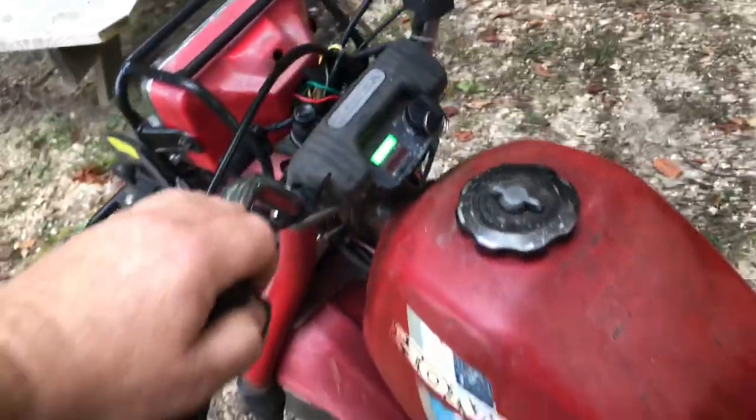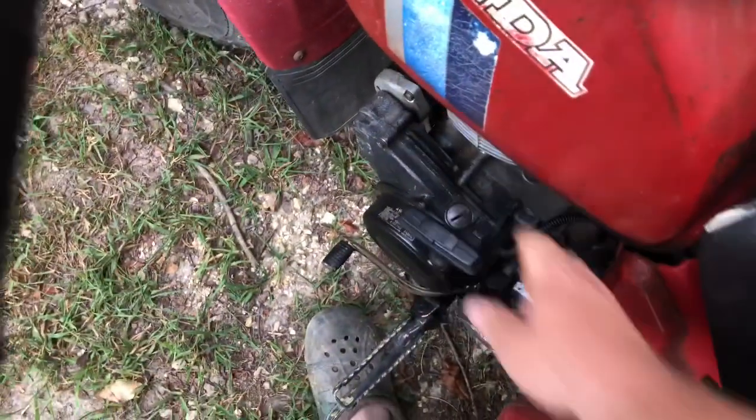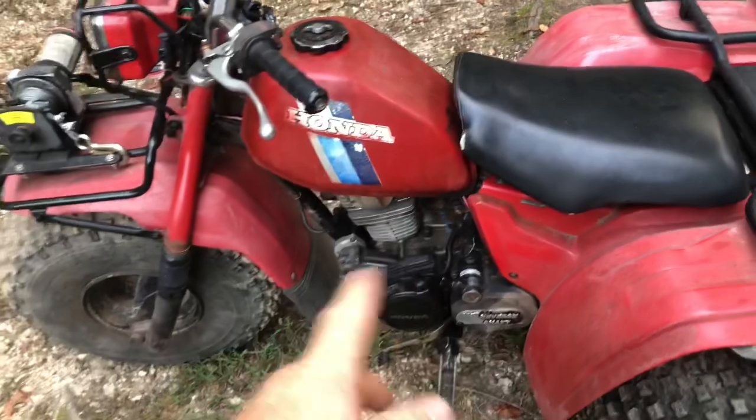It will also crank with the pull cord. I'm going to hit the compression release because I don't want to jerk my arm off. Here we go — first pull. I don't know why it just sounds like the starter's running though.